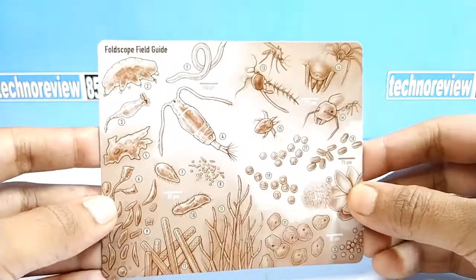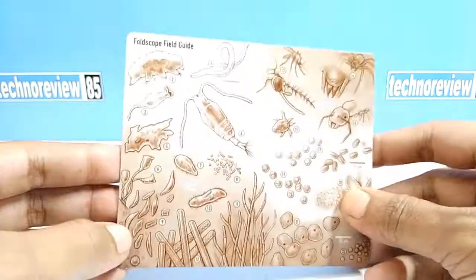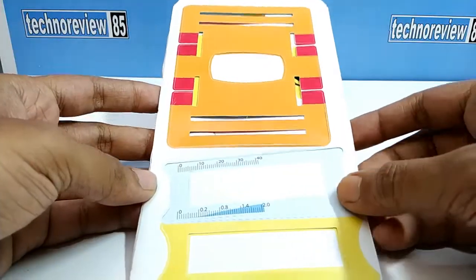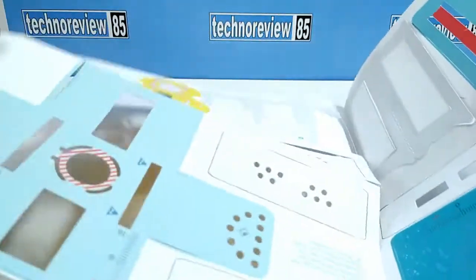Using this magnetic mount you can attach the microscope to your smartphone. Here are some sample images, and on the back side there are explanations about what you can see using this microscope. This is the main body of this microscope. Actually it is not made by paper — it is a durable plastic sheet.